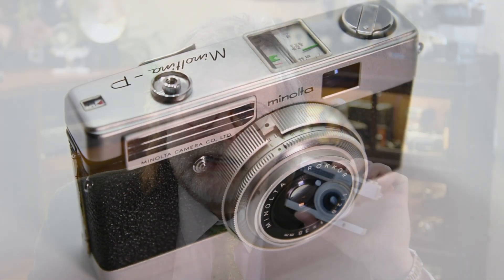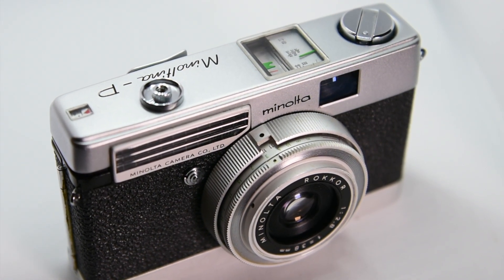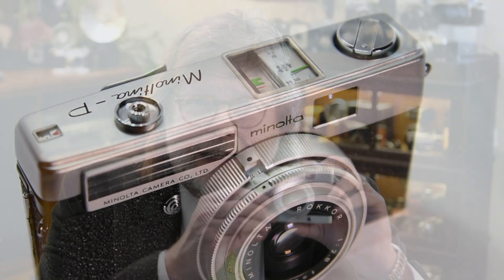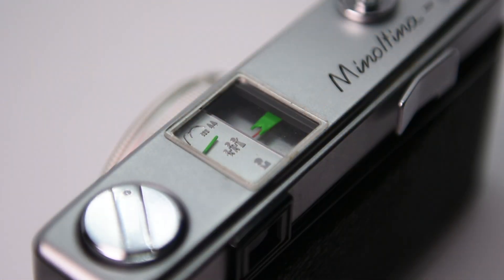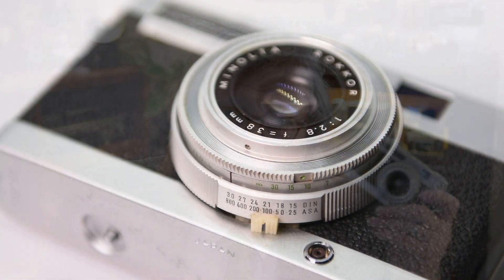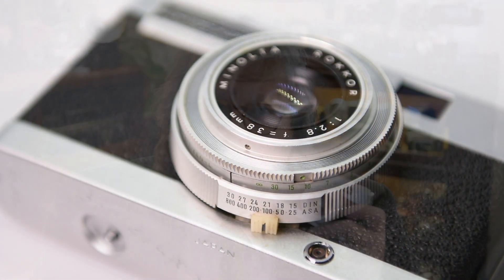Today we're going to talk about the Noltena P 35 millimeter camera — very small, very sleek, built-in light meter, just a viewfinder focus, nothing fancy. But you could kind of guess at the focus by turning the ring and it would show up here in the dial. These are very collectible cameras.